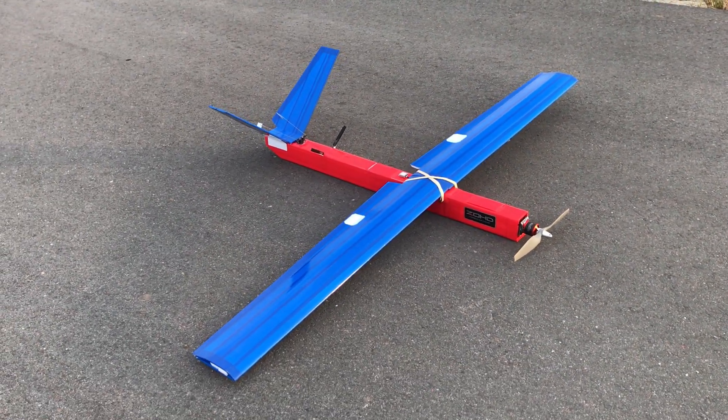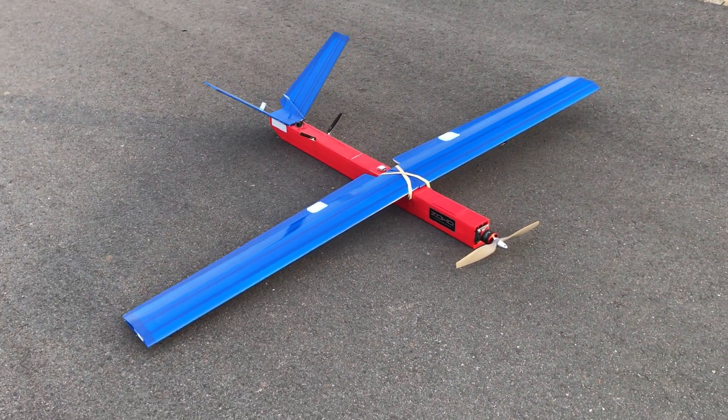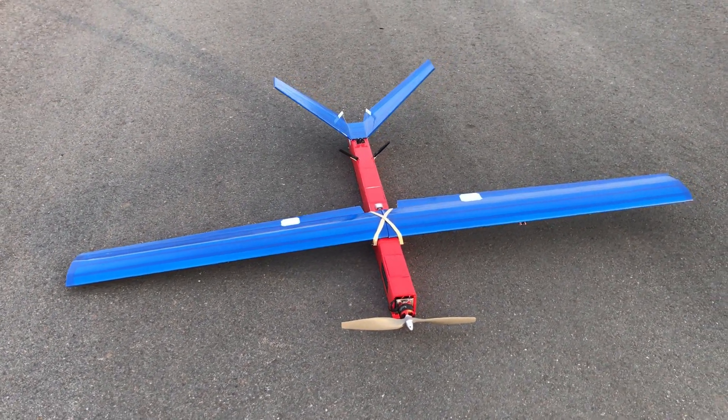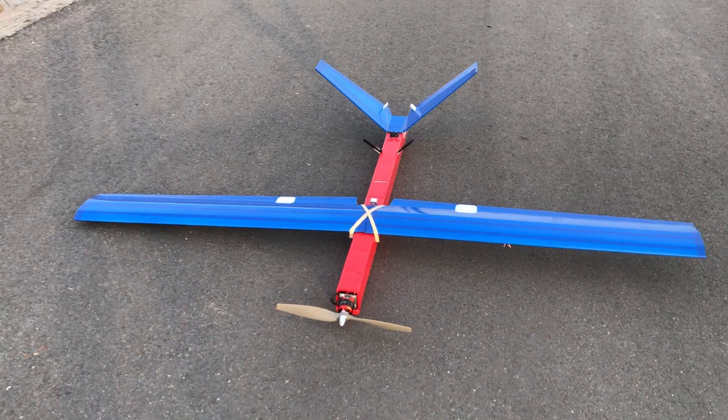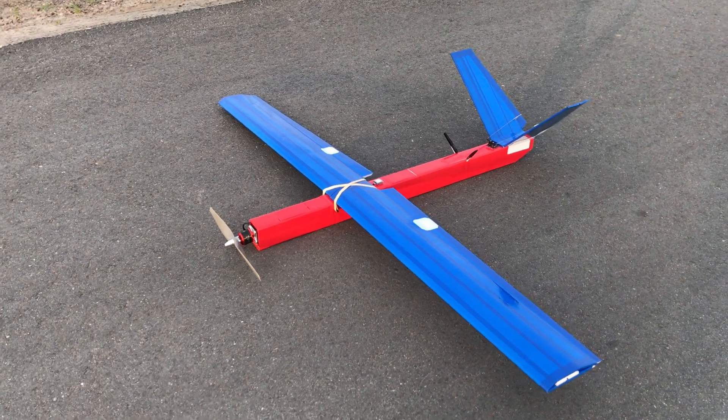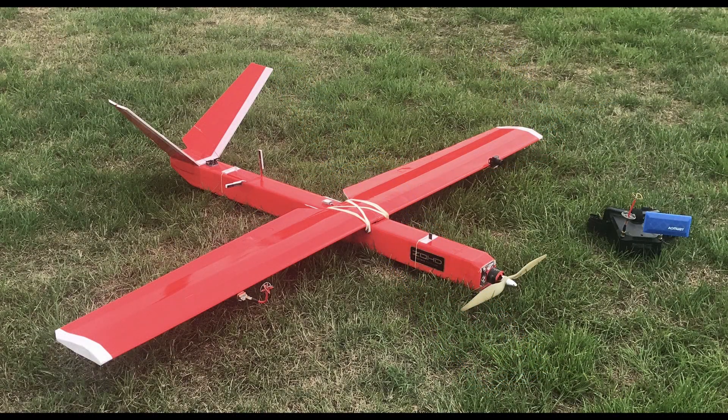Hi all, it's Aerostuff FPV and I have a new aircraft to show you. This is my new long-range high-altitude aircraft for recording semi-cinematic FPV videos and reconnaissance. This is the successor of the Red V-tail FPV aircraft, in which you can find some awesome FPV videos on my channel.